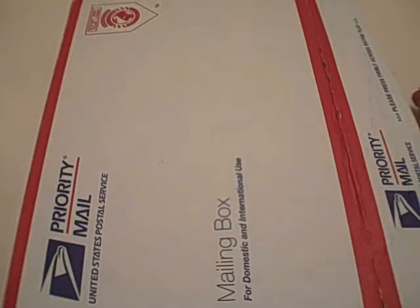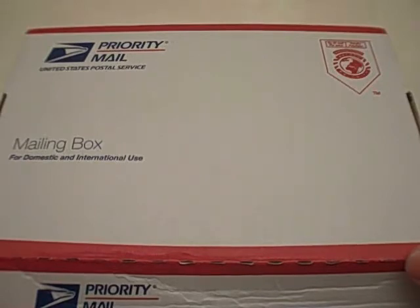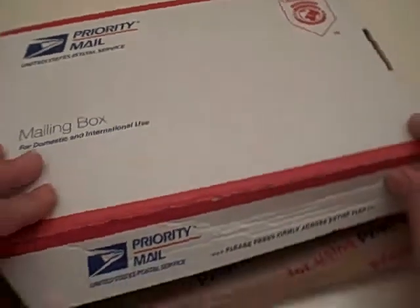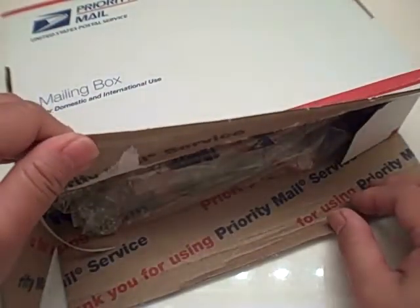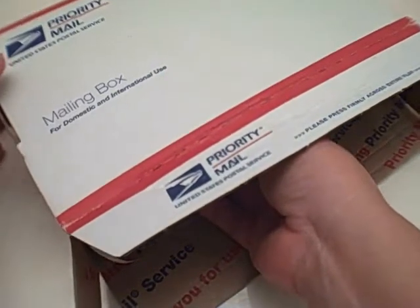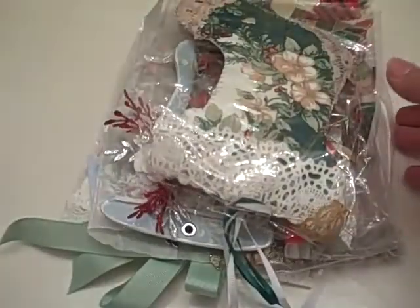Hey everyone, it's Karen Scraps. I've got the swap stockings from the Anna Fears 'More Paper Than Shoes' ning site. We were in three different groups — this was group one, the first group. We were decorating chipboard stockings shaped like little stockings from the Michaels dollar fifty bins. We decorated them in different Christmas styles and then swapped them. Here are the stockings — I've opened the box but haven't taken them out yet.